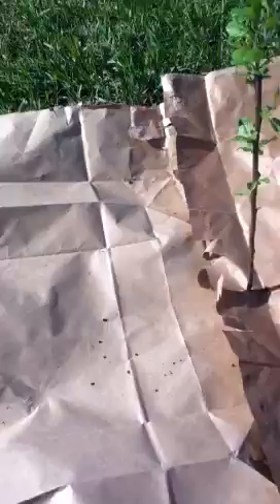It is May 21st, 2011. I'm out in my orchard. It's a nice sunny day, not quite so windy. What I'm talking about today is mulching. It's a good idea, especially when you first plant your trees, to keep all the competition away from it.